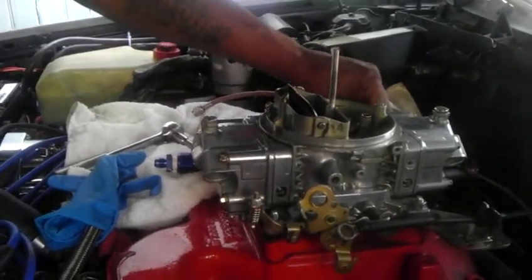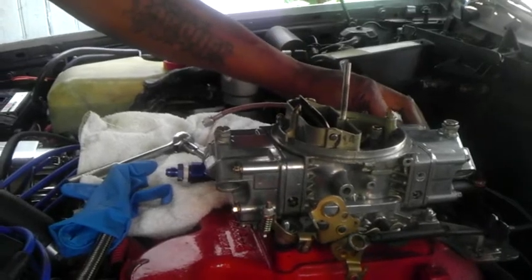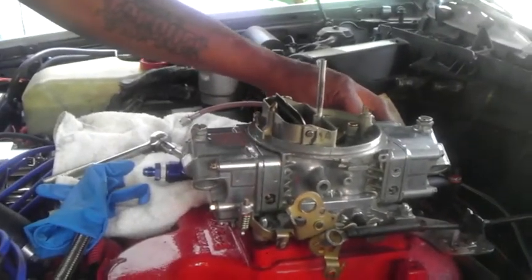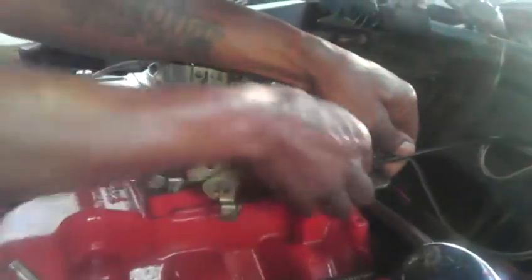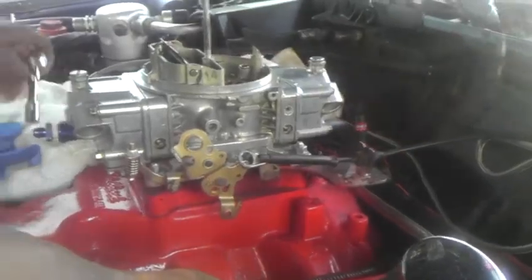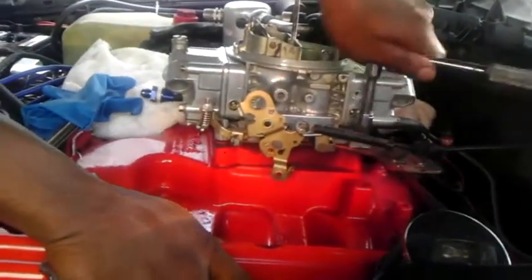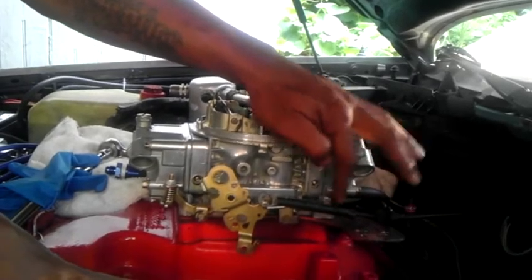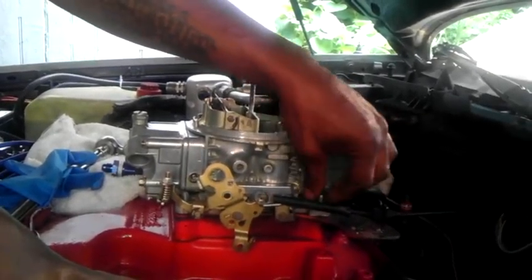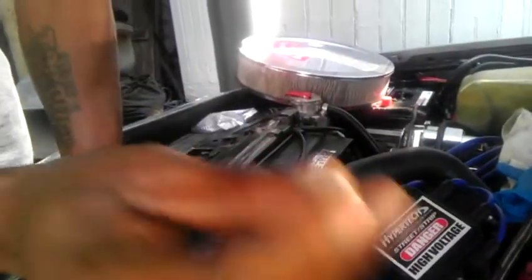One more nut to go. God forbid I drop this right in the intake. That's three away, one more to go. I want to do everything correctly instead of rushing through it. I see that this corner actually raised up — this one has a washer, they all have washers. Checking the condition of this washer — yeah, that was over-tightened, you can see the washer's condition.